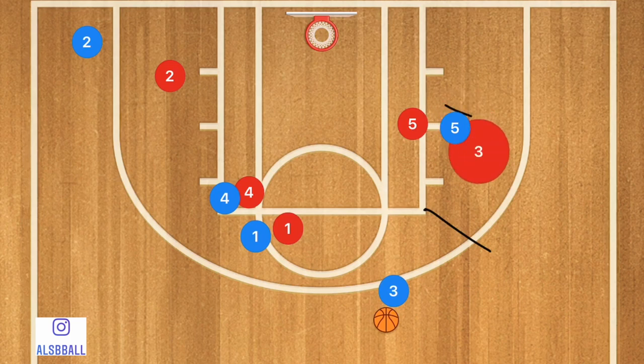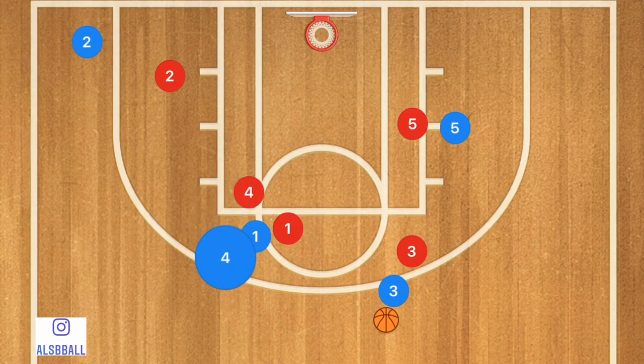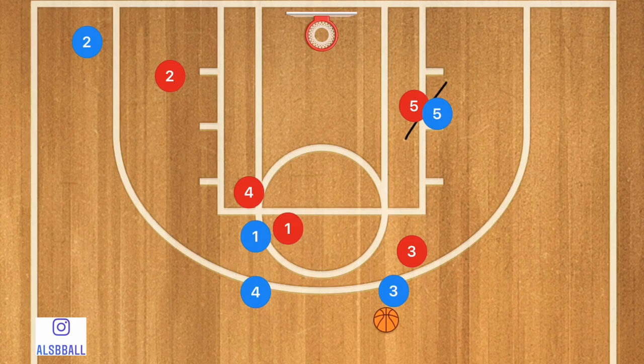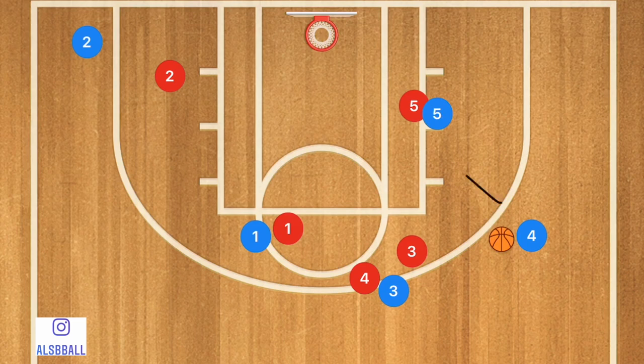Player 3 is going to dribble out towards that side — he could have taken that shot if he was wide open. Player 4 comes off that screen, and player 5 posts up his man down in the low block. There's a pass to player 4, and the defender could get caught up on player 1 or player 3. Player 4 can take that shot or pass down to player 5, who can take his man one on one.